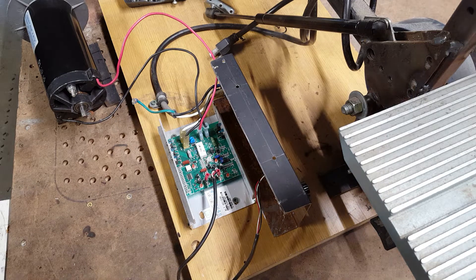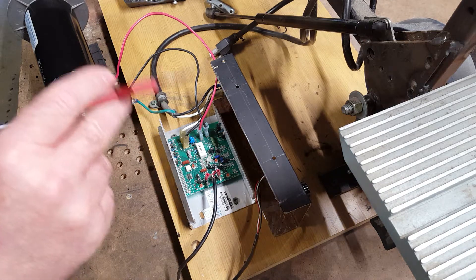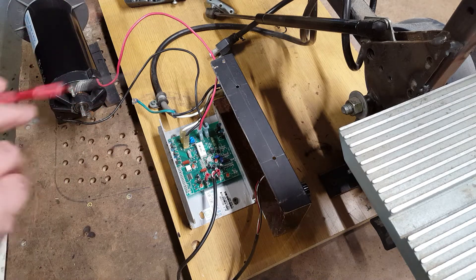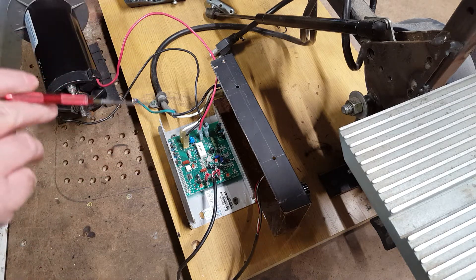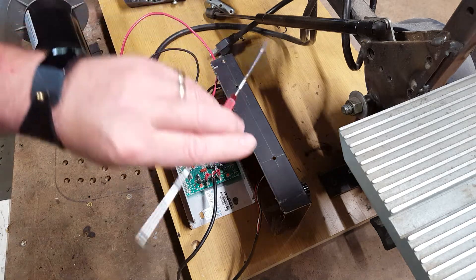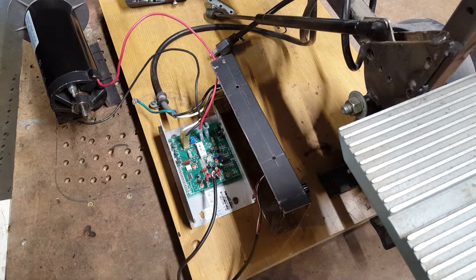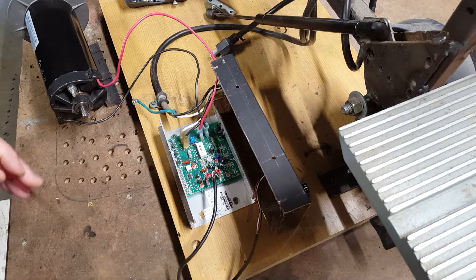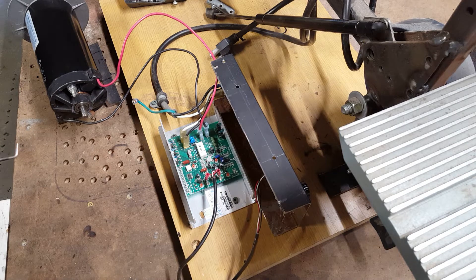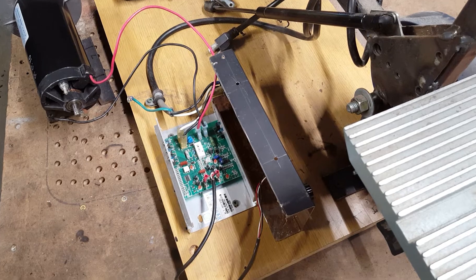Hi guys, DCT here. This is my variable speed DC motor drive that I put together for my knife grinder. Normally in this area we'd have a large DC motor, often an industrial-style treadmill motor, but this is for Keegan on the MC60 board.